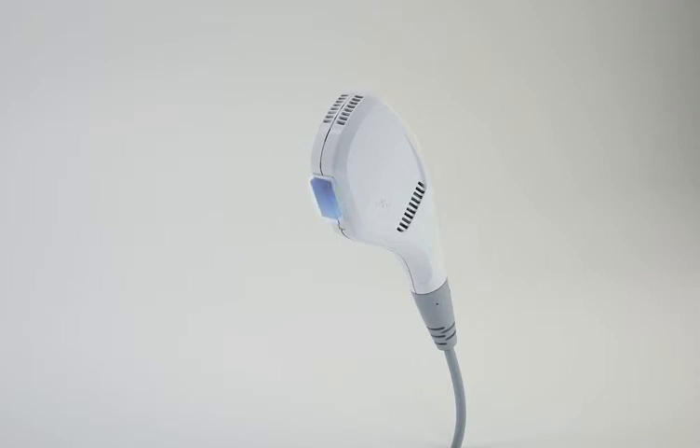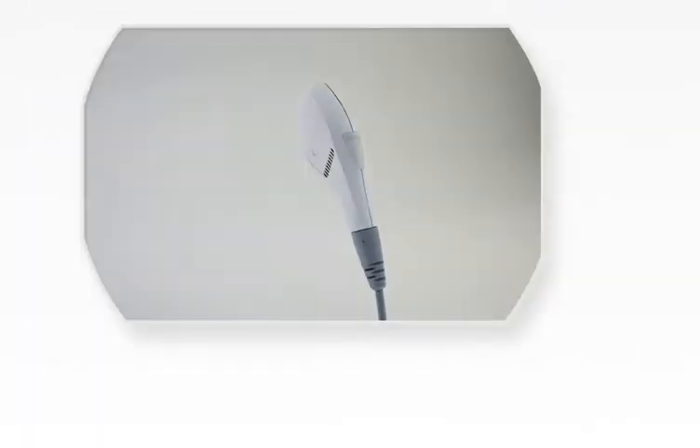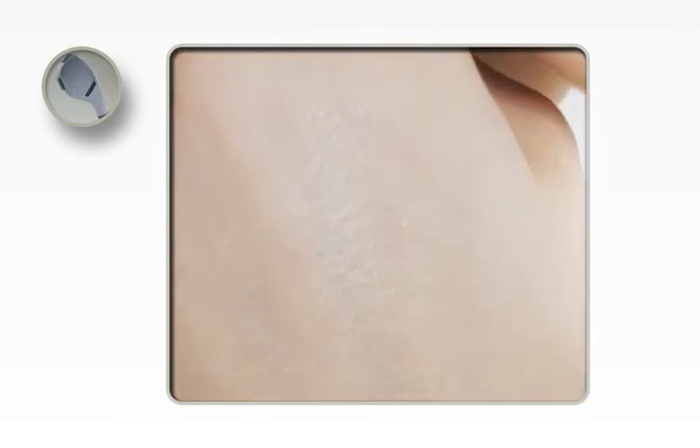Compared only to high-end systems, an extra safety feature uses a specially designed sensor to avoid pulsing if there is no skin contact. Patient comfort is a top priority for Formatex, achieved by having a cold light guide and by choosing one of the three modes of operation.